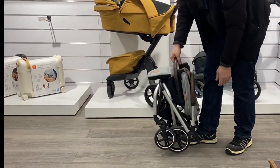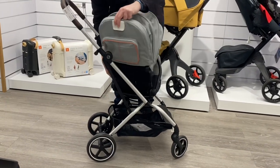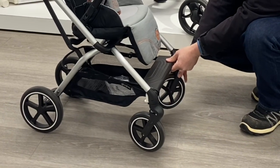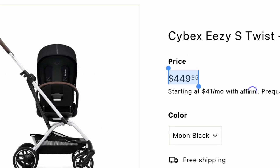Provided that you remove the wheels, it also offers a full flat recline, a seat that swivels from parent to world facing, a one-handed fold, and those bigger wheels on the Plus version that increase the model's utility over rougher ground — all for a price that's a bit below comparably sized reversible seat models.